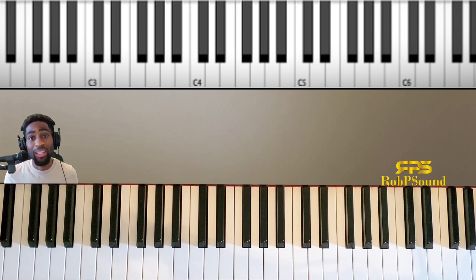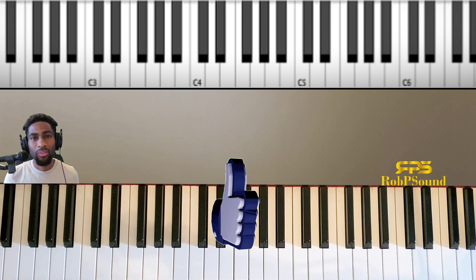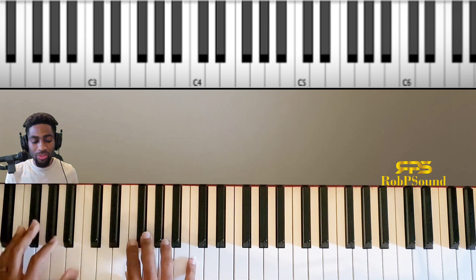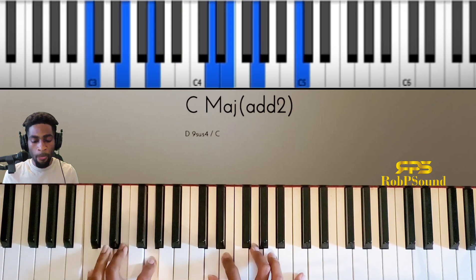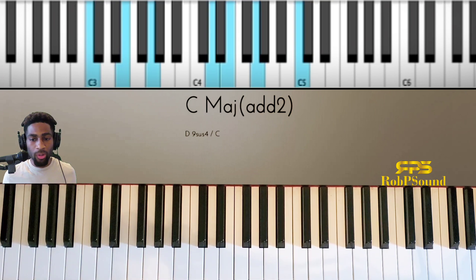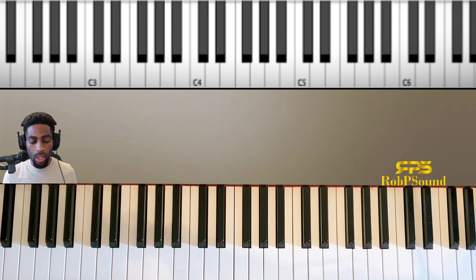Today we're actually going to cover an insane reharm technique. A lot of people know different types of concepts when it comes to reharm, so this is just one of the good ones. We're going to be in the key of C just so you guys can see everything clearly. I've done this song before, but I like easy examples — we'll do 'The Anthem.'